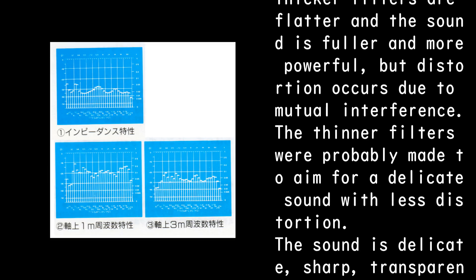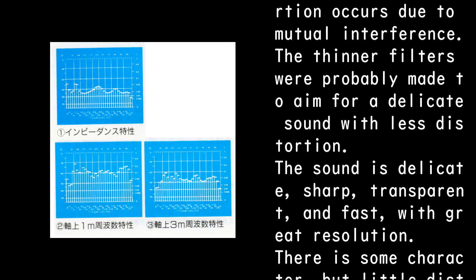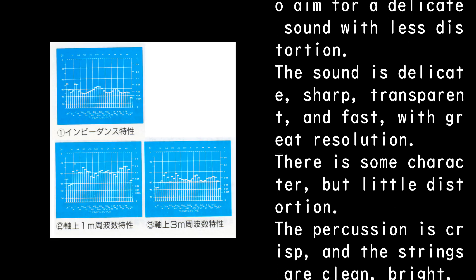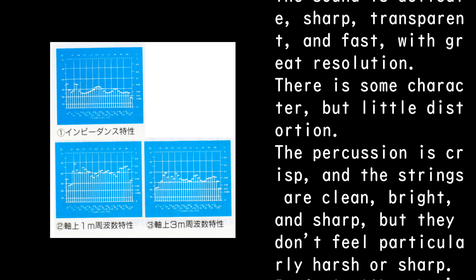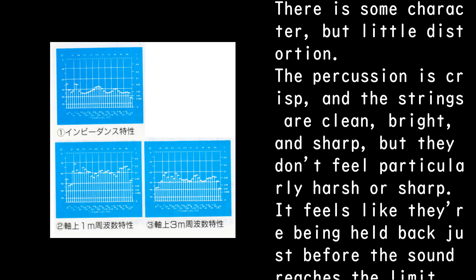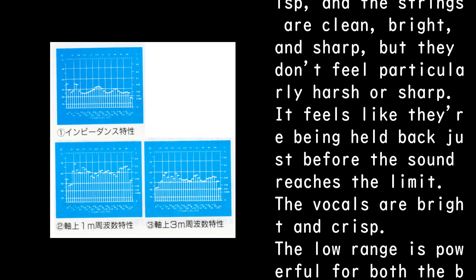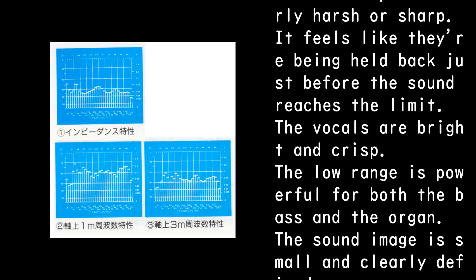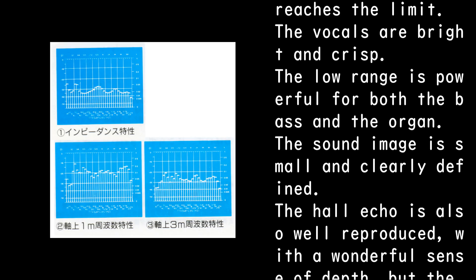The sound is delicate, sharp, transparent, and fast with great resolution. There is some character but little distortion. The percussion is crisp and the strings are clean, bright, and sharp, but they don't feel particularly harsh — it feels like they're being held back just before the sound reaches the limit. The vocals are bright and crisp, and the low range is powerful for both bass and organ.